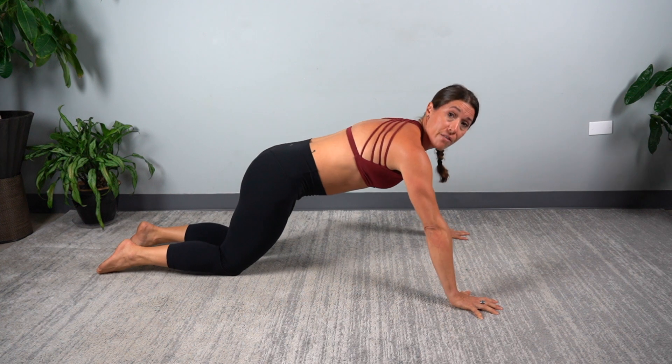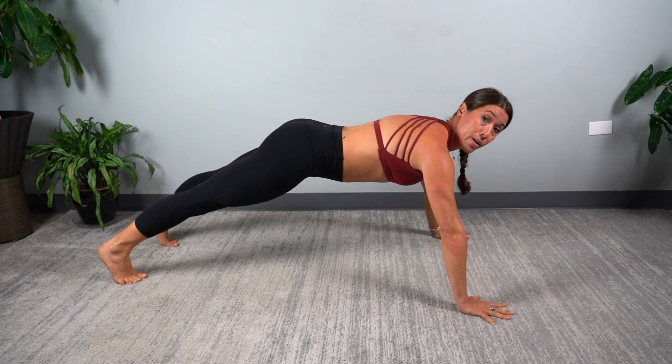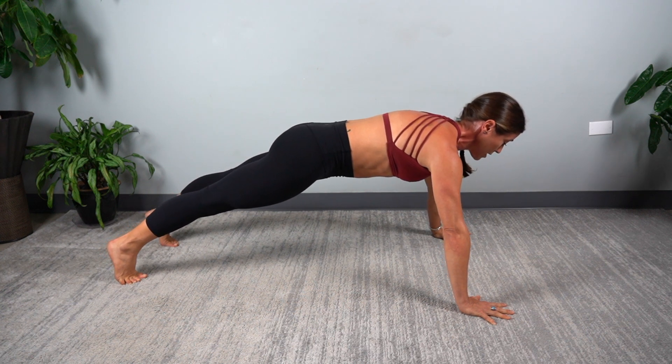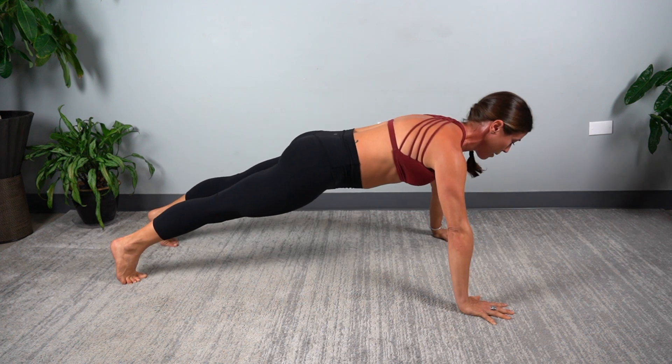When you can do a set of 15 of those with no problem, you can progress to a full push-up. Legs straight, find that nice long spine again. Activate your abs and draw your spine into position. Bend the elbows, continue to elongate the spine, and push back up.